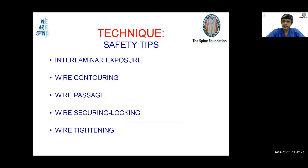Coming to the technique and safety tips: putting sublaminar wires is simple, but there are very specific steps. First, you need a very good interlaminar exposure, followed by good wire contouring, passage of the wire through the exposure, securing and locking the wires, and then the final tightening of the wires to the Luque rods or the Hartshill shield.